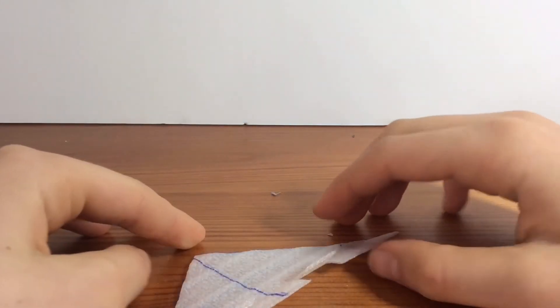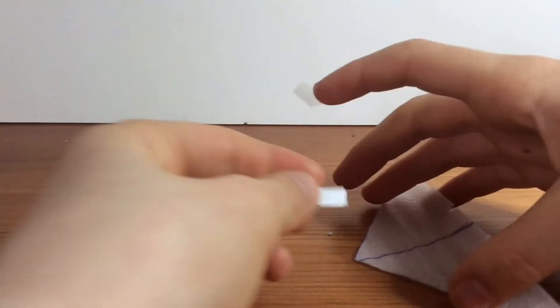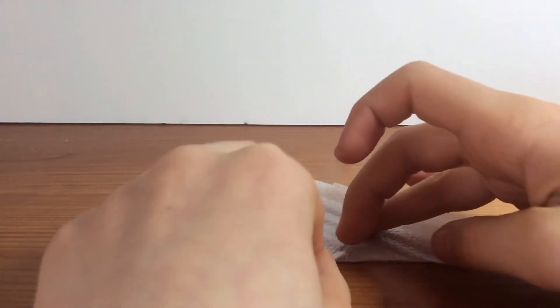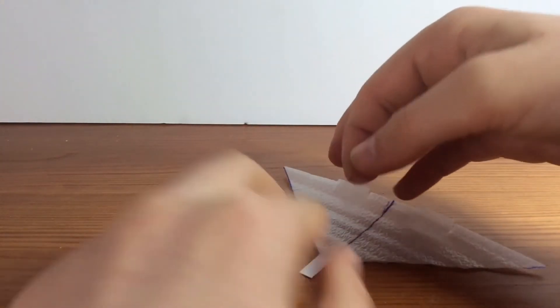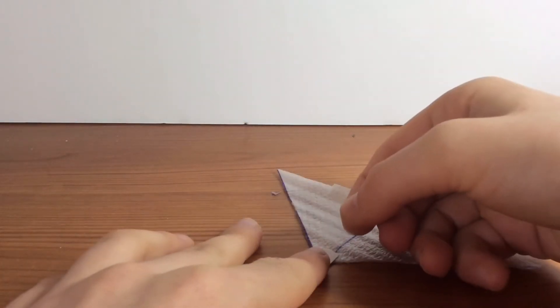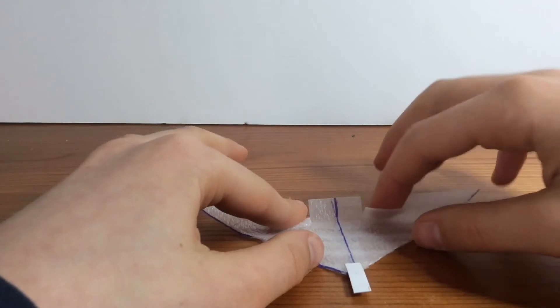Now get a tiny bit of paper — paper is a bit heavier which might actually help. Use the lighter ones if it's too heavy. Put this piece of tape here at the front — make sure it's even, and you can also keep adjusting its position.